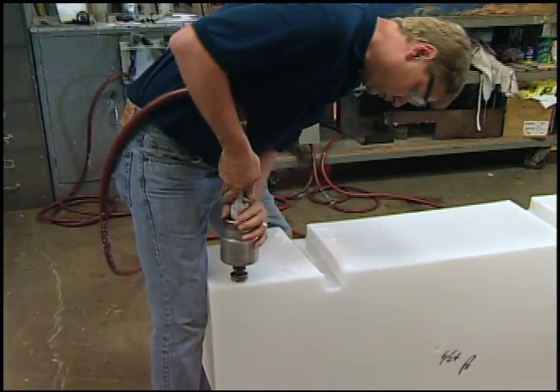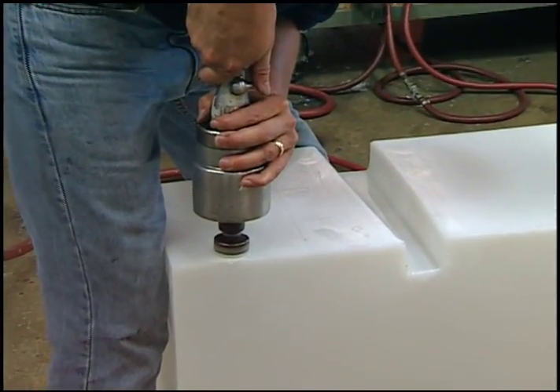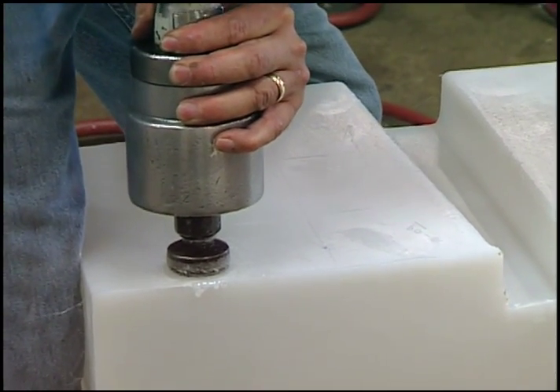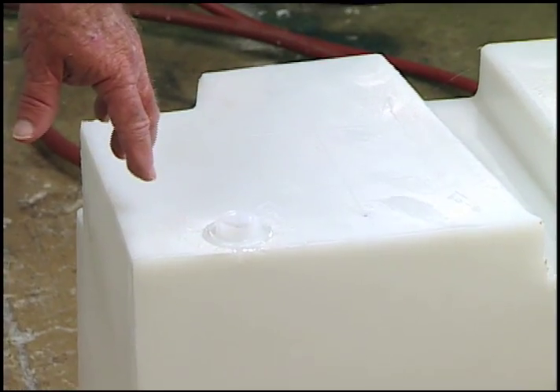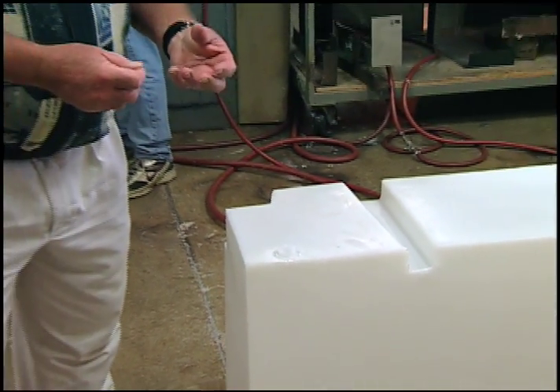After the tank has been formed or molded, we then bring it over to this area where we will put the fittings onto that tank by a process called spin welding. You can see a bit of smoke from when that was first heated up, and now that's solidifying and it's actually welding themselves together.